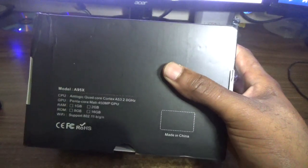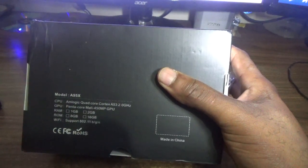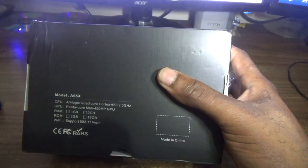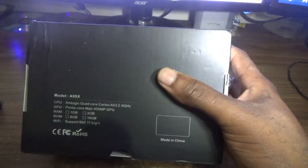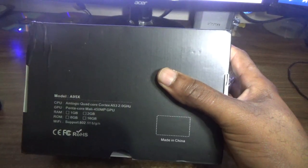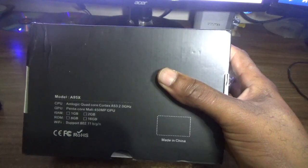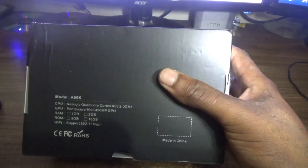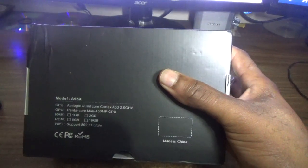It comes fully loaded with Kodi 16.1 Jarvis, so no problem in that department. It's a fairly good box — the model is the A95X. I've used the E95N and E95M and all of them work well, and this latest version is even better. Please remember to click the subscribe button — thanks, Femitech is out of here.